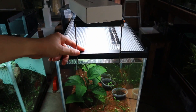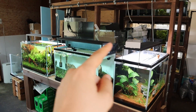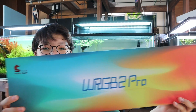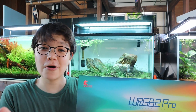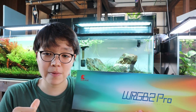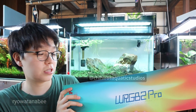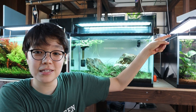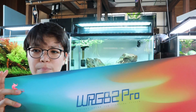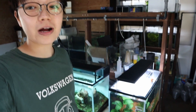For now it's working incredibly, and I just love the look of these three tanks lined up with Chihiros lights. To have a chance at winning the WRGB2 Pro, go on Instagram and check out my latest post — all the rules are there. It's very simple: just follow my account, follow Chihiros Aquatic Studios, and do a couple of other things to have a chance at winning the 60 centimeter, two-foot version. I want to thank Chihiros Aquatic Studios for this partnership and for continuing to work with me. As always, I hope you enjoyed today's video — give a thumbs up, subscribe if you haven't already, and I'll see you guys next time.